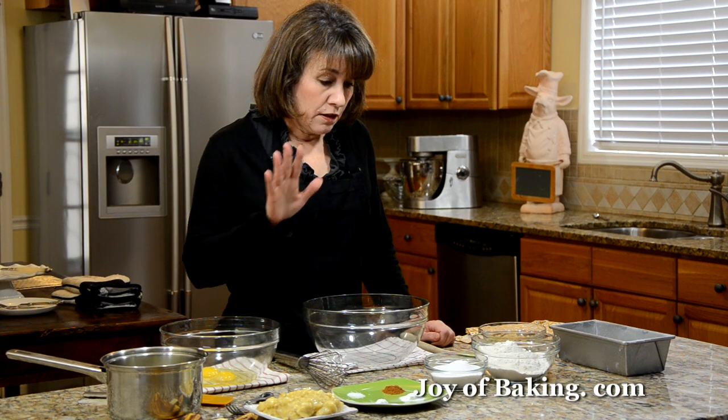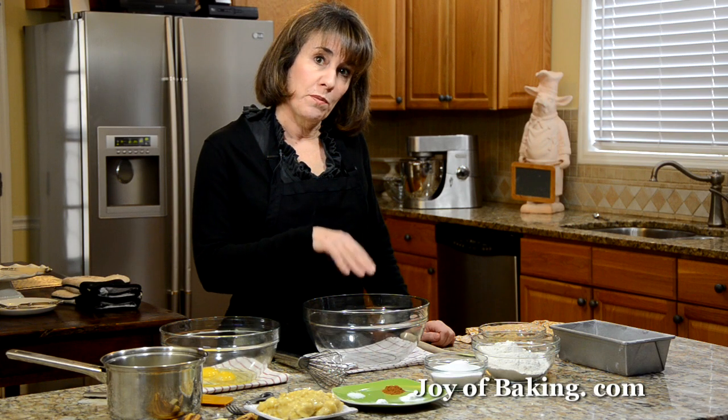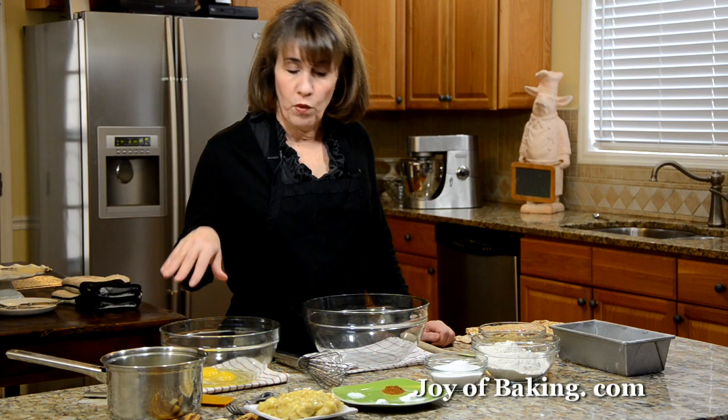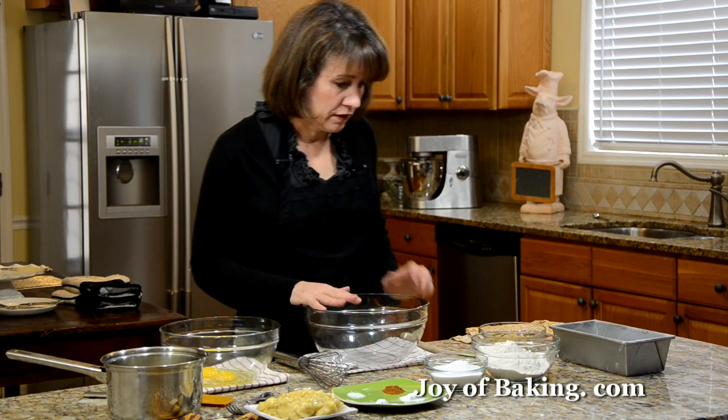A banana bread is really easy to make. We just need two bowls — you don't need an electric mixer for this at all. In one bowl we're going to mix all the dry ingredients together, and in the other bowl all the wet ingredients. We'll start with the dry ingredients.